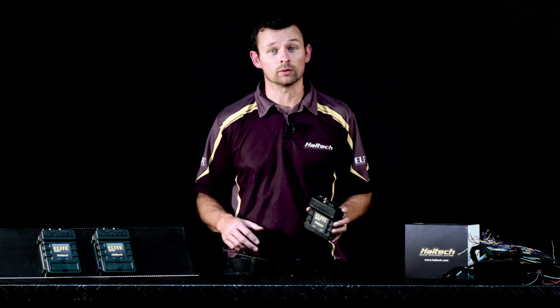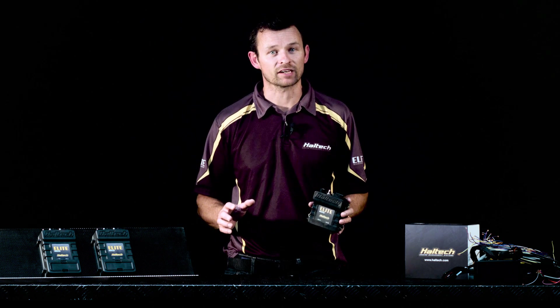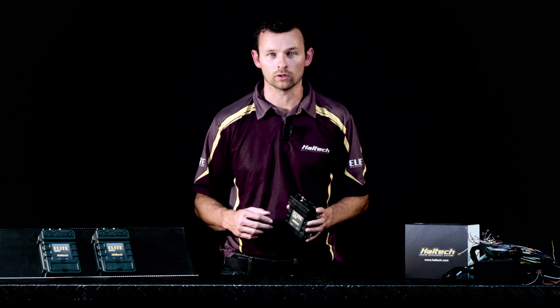Data logging is also available on the Elite 750 ECU, with up to 10 channels being available for onboard data logging and as many channels as you like being available for laptop data logging.